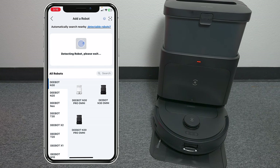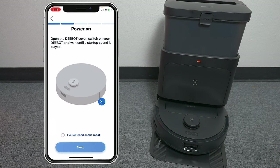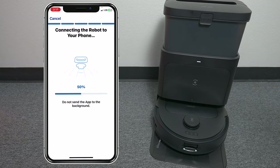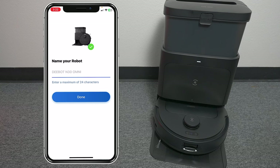Setting it up is very easy — you just need 2.4 GHz Wi-Fi and download the application from the App Store. Follow the steps on screen, the vacuum will update, and it's ready to go. I didn't know what to expect, but the robot vac worked the first time. Just make sure you're using 2.4 GHz and it'll find the vacuum, set itself up, and you're ready to start using it.